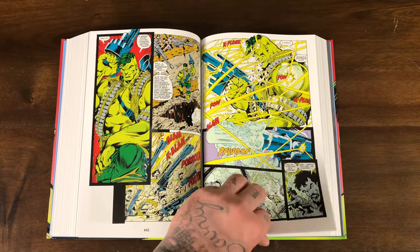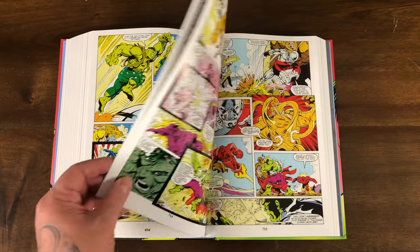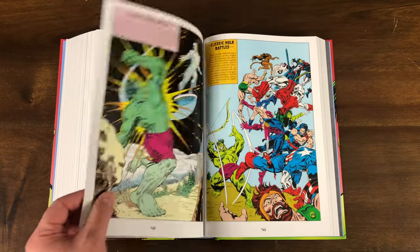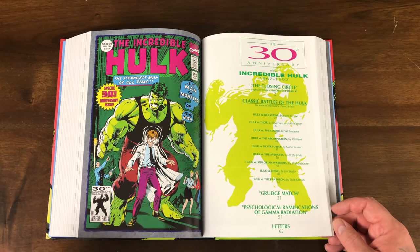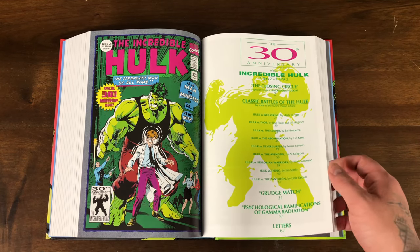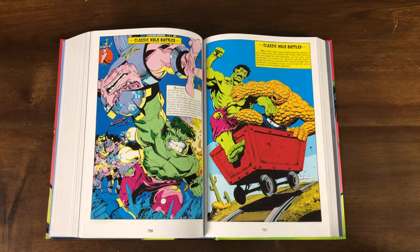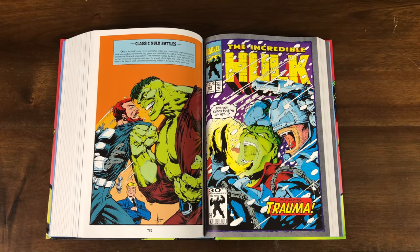Hulk with his rocket gun and all the ammunition. Here's the X-Factor issue. Look at this classic Hulk battle. Issue 393 — the 30th anniversary issue, homage to Hulk 1. This is also the direct market variant for the omnibus, and it has all of these classic Hulk battles: Hulk vs. Thing, Hulk vs. Wolverine. Kind of like almost like an annual — an oversized anniversary issue.